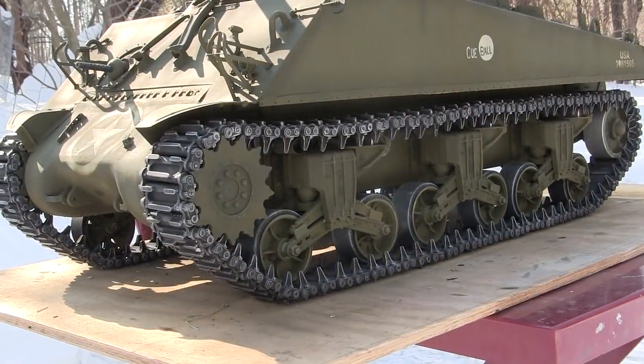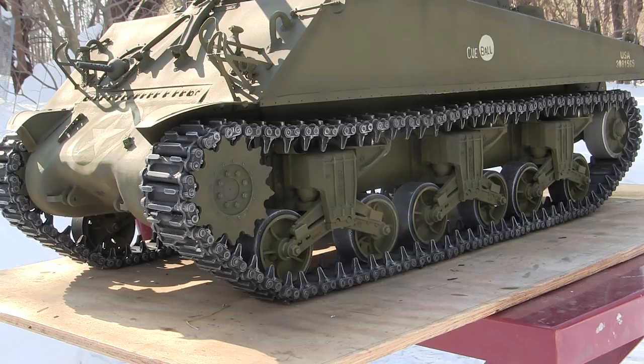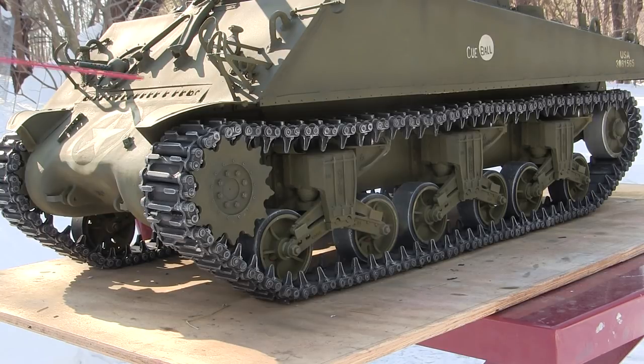The most noticeable update since the last video update was the addition of the tank's tracks. The tracks that you see on the tank are the East Coast Armory 3-bar cleat-style tracks for the DVSS Sherman. The tracks are different from the original Dragon kit — the original Dragon kit supplies you with the rubber Chevron-style track links. The kit tracks are adequately done and can be used out of the box with a couple of modifications, however the client specified to have the kit tracks replaced with the ECA 3-bar cleats.